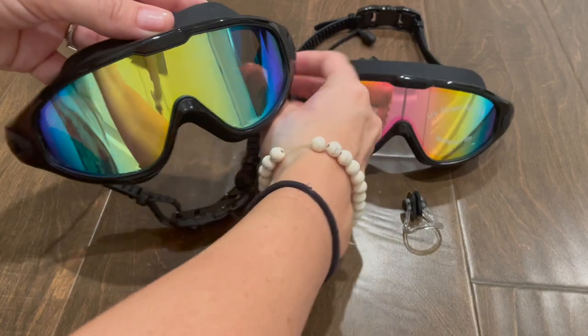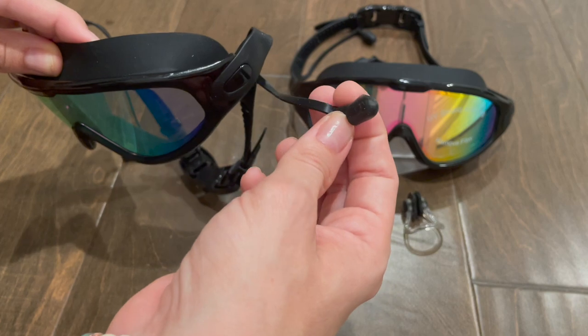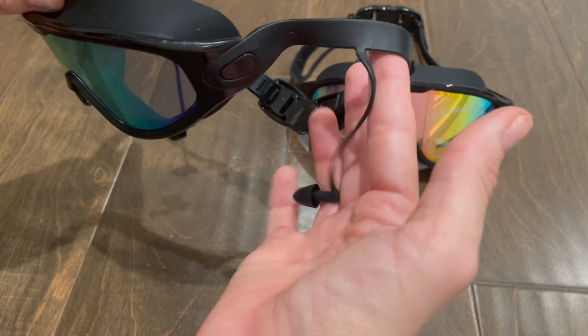I also wanted to talk about the earplugs quickly. These stay in your ears really well and they're really comfortable. I really like that they have the built-in earplugs — I thought that was really unique and convenient.